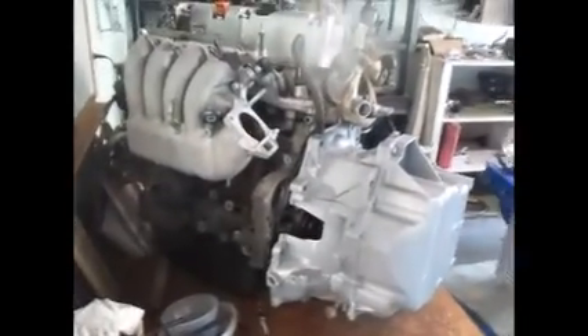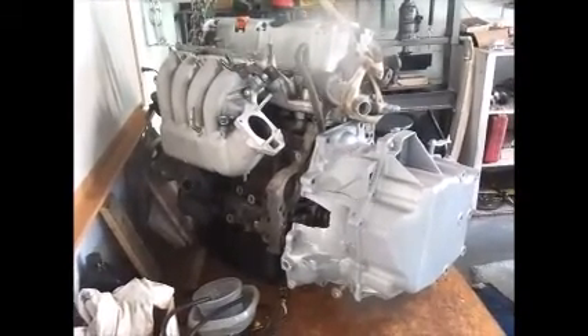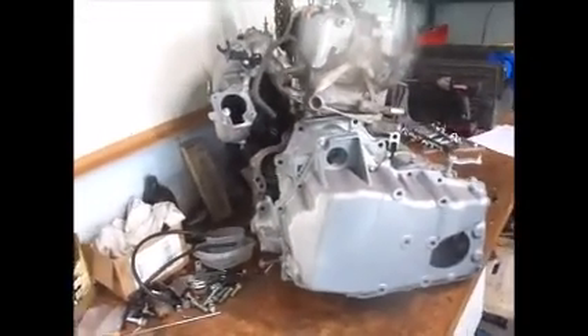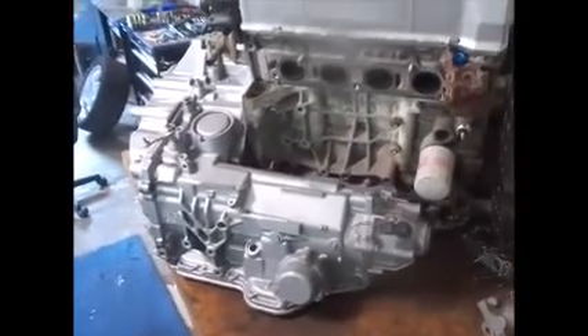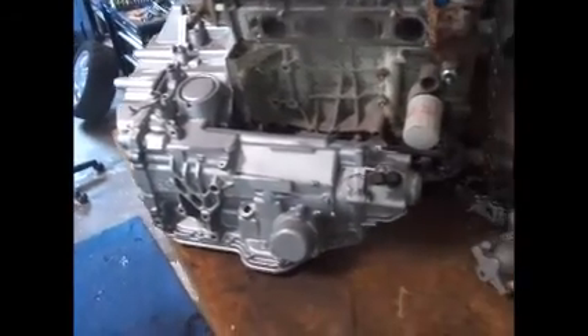First I'll show you a mock-up of the transmission on a K-Series engine — this is a 2.4 TSX engine, just a rough mock-up. You can see how large this transmission is. We're talking about a 4T65E. Everybody knows what those General Motors transmissions are. They're a dime a dozen, there's millions of them, they're cheap, they're all over the salvage yard, and they are tough and strong and will run 600 horsepower for a long time in a small import car.